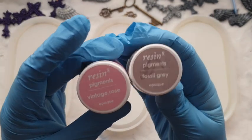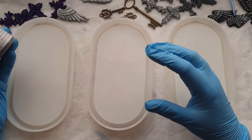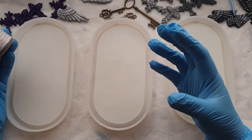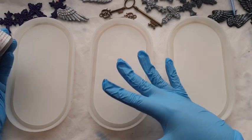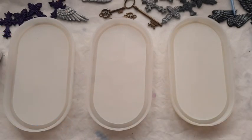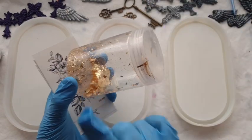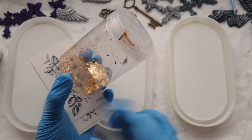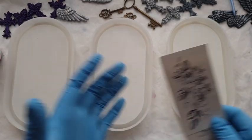I'm going to be using the same two colours again - the Fossil Grey and the Rose from Resin 8. And if you saw the last two videos, I'm going to make sure I've got a lot more clear resin this time. Clear resin with the foil mixed in, and we are going for what I like to call the shove it all in method - just delicately place it in.